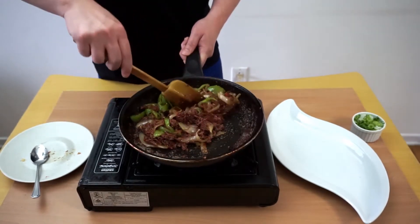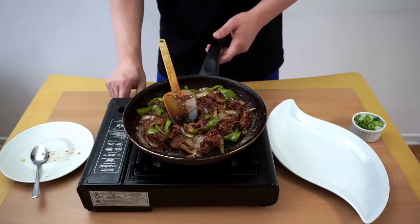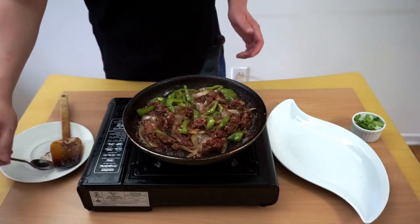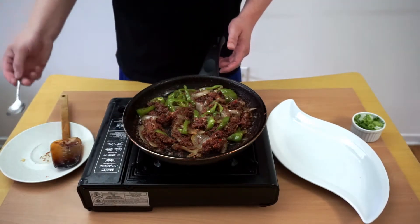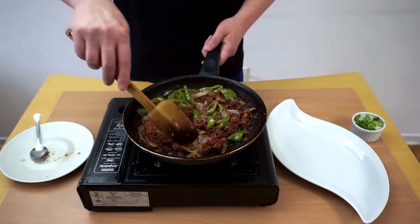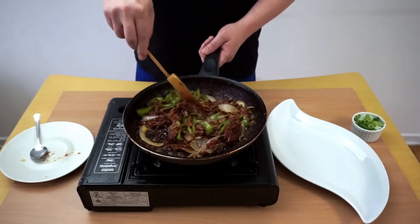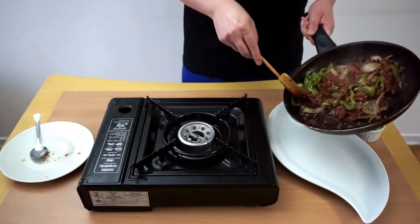After about five minutes, when it becomes softened, you can turn off the heat. Taste it — taste amazing! When you're happy with the taste, you can transfer it to a plate.